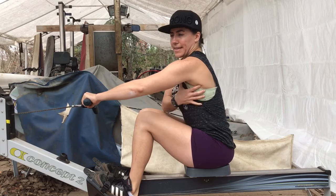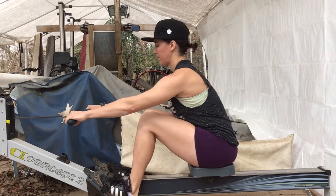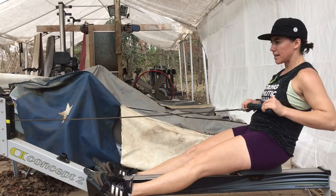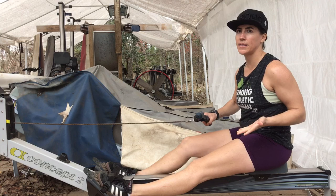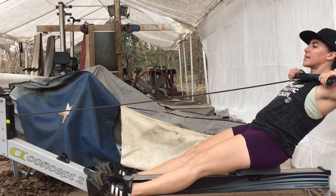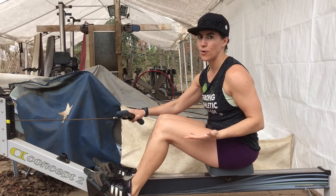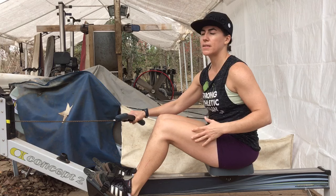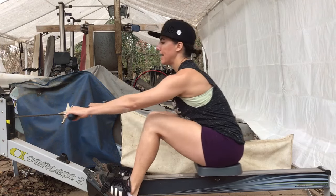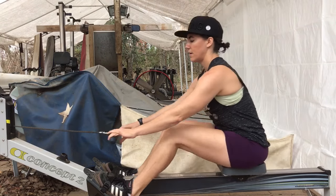To fix that, you'd want to be engaged in the core and engaged in the lats. Another common mistake with the rowing stroke is wanting the stroke to last forever — pulling the handle up too high. That's not a motion that can be replicated in the rowing boat, so we typically don't do that on the rowing machine. What we'd want to do instead is finish at the correct position and then recover with the arms.